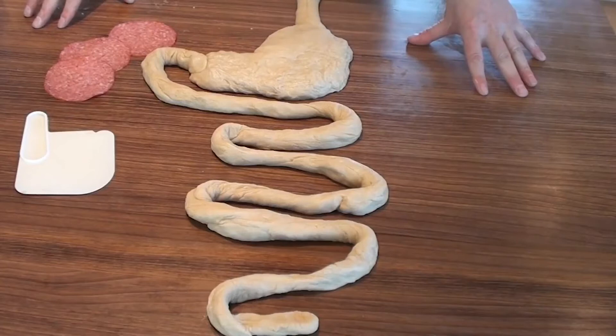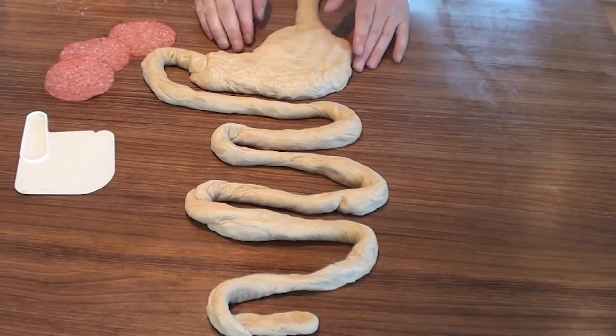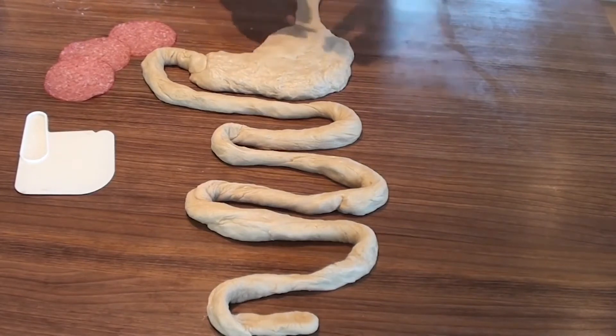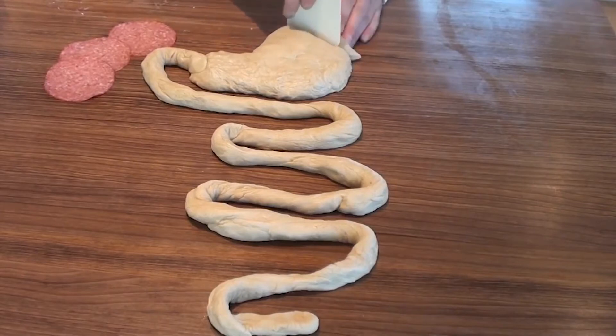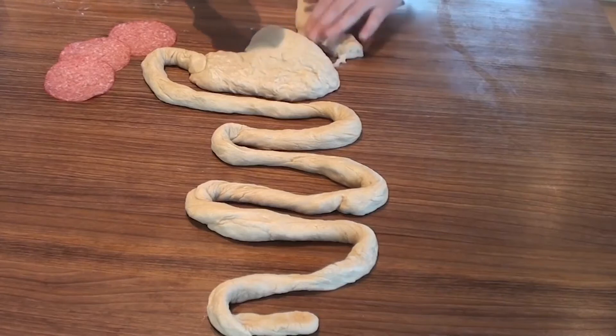In patients with gastric bypass operation, the main part or volume of the stomach is disconnected and only a small pouch is left. The Roux-en-Y reconstruction reduces the absorptive part of the small bowel getting in contact with food. The first step is the creation of a small gastric pouch with a volume of around 20 to 30 milliliters by dividing the stomach in the upper part.